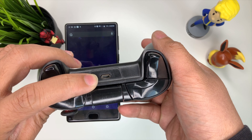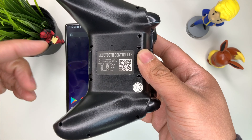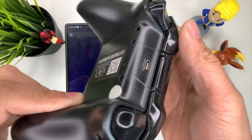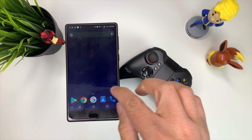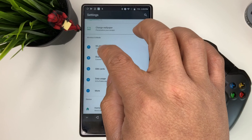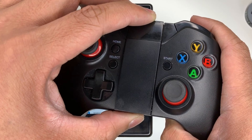It's charged by micro USB. What you want to do is scan the QR card and you'll be able to download the app. In this case, we don't care about that — we're just going to go ahead and pair it to our device. First things first, go to settings and make sure that your Bluetooth is on.